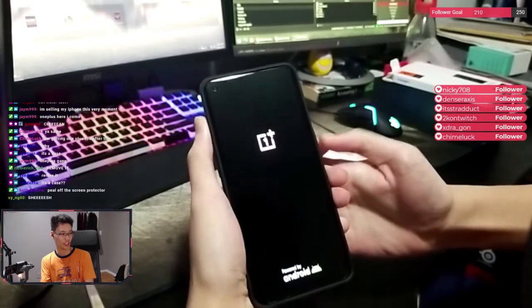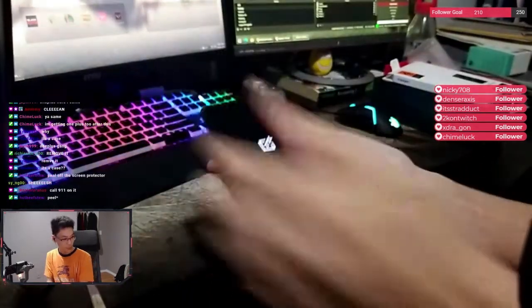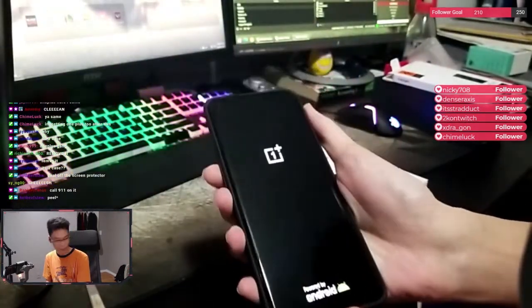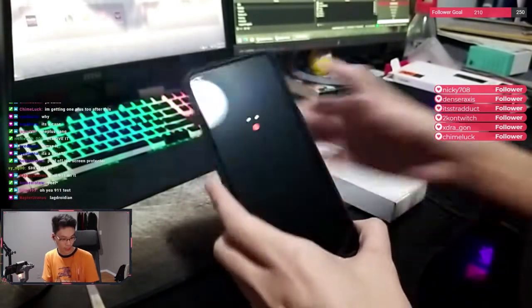Is it dead? I got so scared for a sec. I thought it was a dead phone. OnePlus powered by Android — imagine not being an Android. It's booting up. Oxygen OS coming up. It's already up, guys.